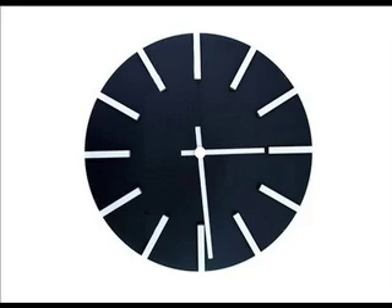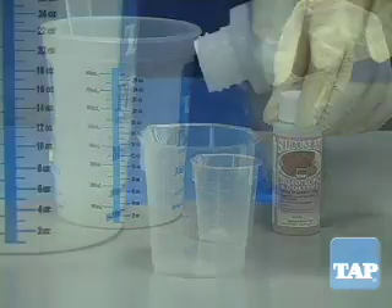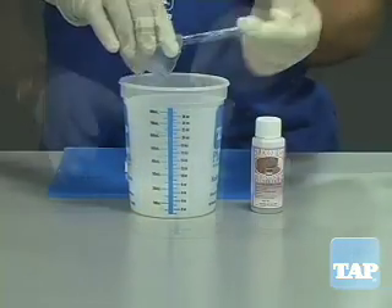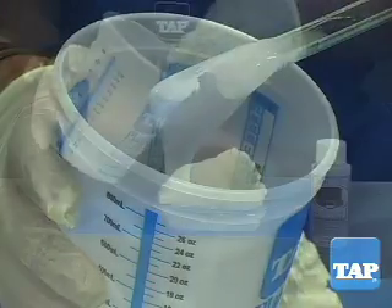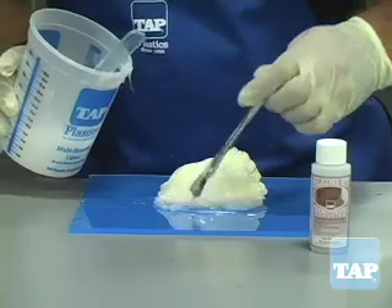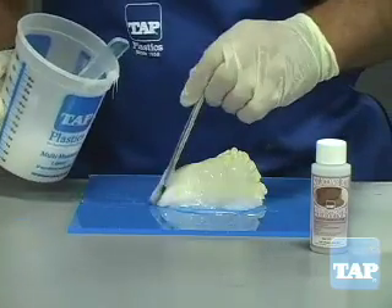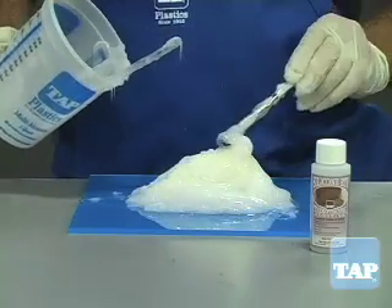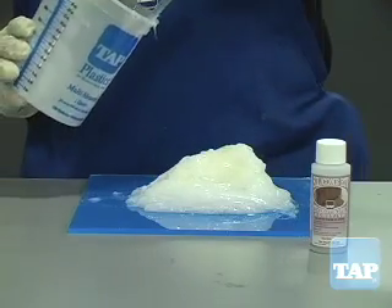Mix up another batch of silicone. This time, add up to 10% by volume of thixotropic additive. As you mix the additive in, you will see the silicone thicken. After you have thoroughly mixed, smooth the thickened silicone onto the model like peanut butter. Since the silicone is translucent, you can see the thin spots. Rotate the model and fill in all the details and undercuts.